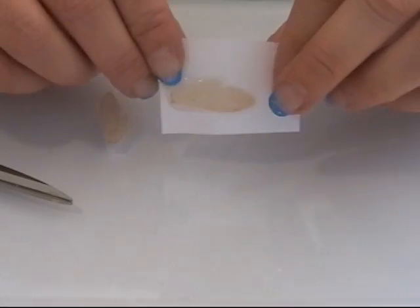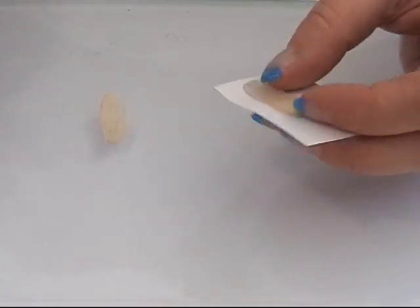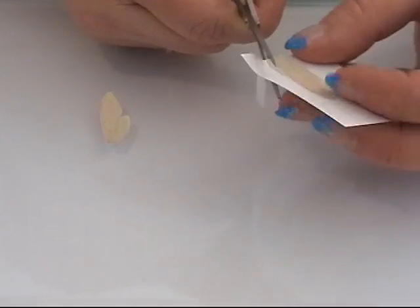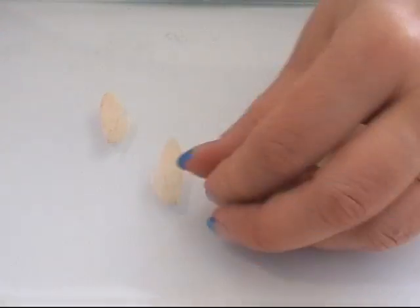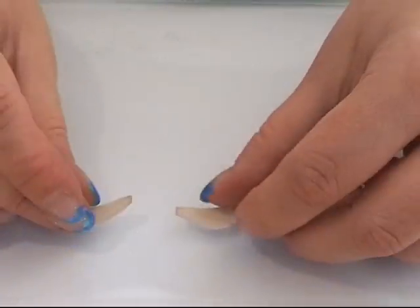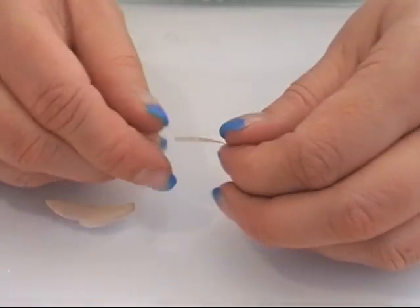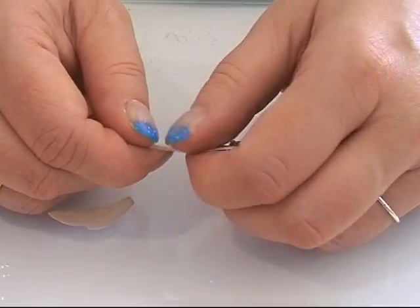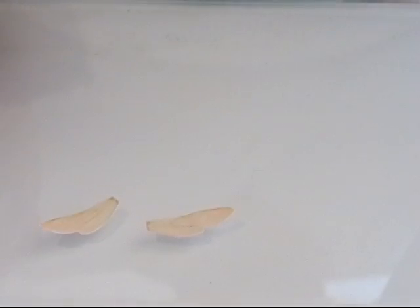I baked the paper with the deco gel on, and now I'm going to take a scissor and cut them out in the shape of the wings. I have both of my wings here. What I do is I put them in water and I gently pull off the paper, so I only have the deco gel left. Then I will be back.